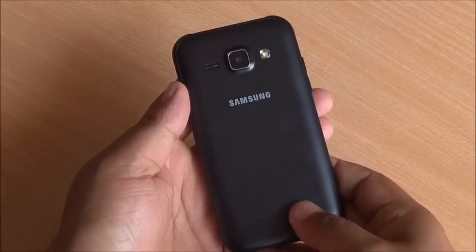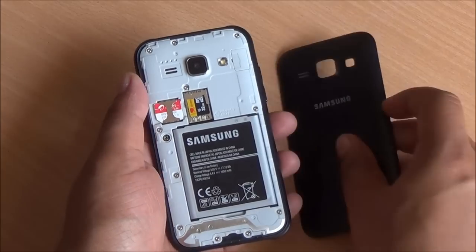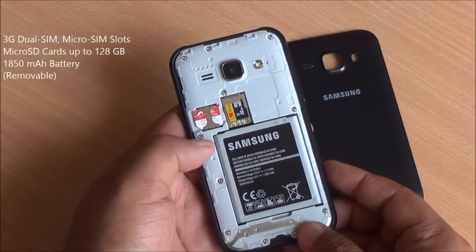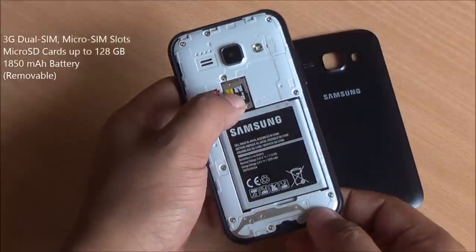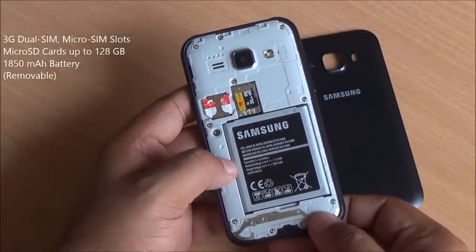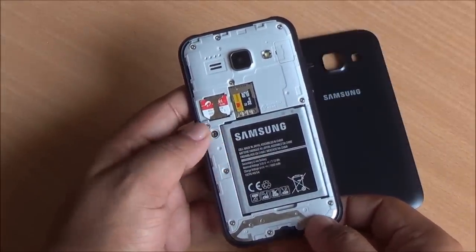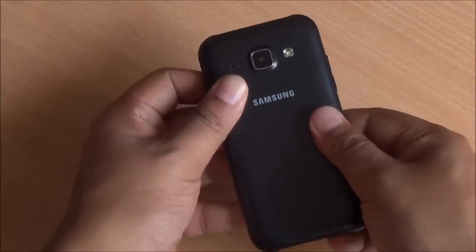Let me open up the back cover — you'll be able to see the SIM card arrangement. The back cover is very flimsy and flexible but not when on the phone. You can expand storage by up to 128 GB. You have two micro SIM card slots — one below the micro SD card slot and one to the left. And you have a 1850 mAh removable battery. Overall solid construction — I haven't noticed any creak or flex anywhere on the device.